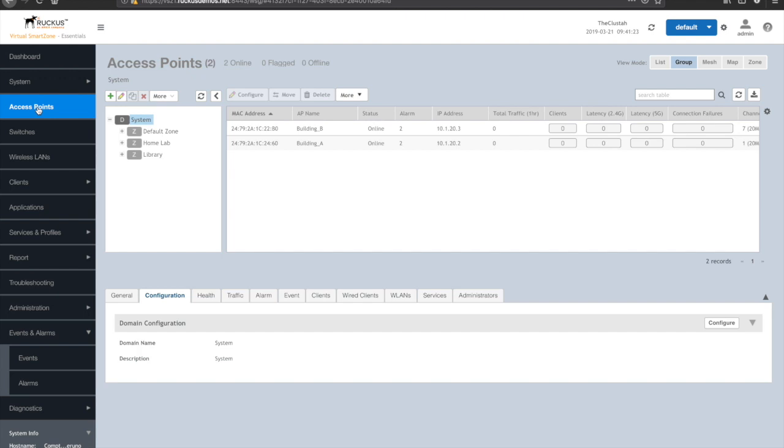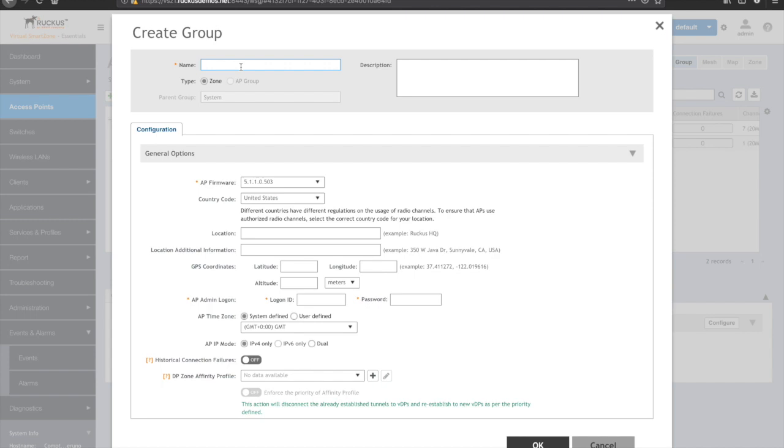The process is pretty simple and consistent across any mesh type. I'm going to go from Dashboard to Access Points. You can either create a new zone to contain the mesh APs or modify an existing zone. I'll actually create a new zone in this example, and I'll call this 'Building to Building Mesh Group'.